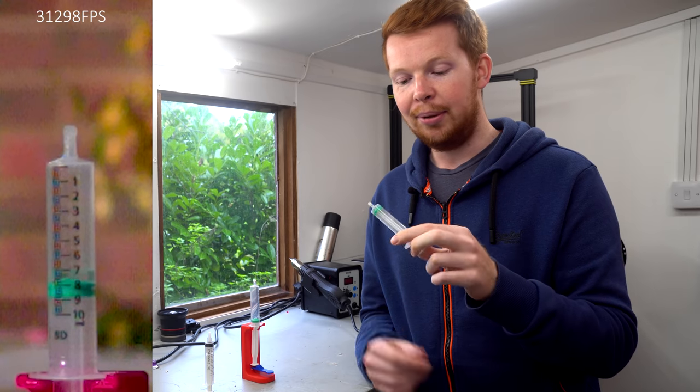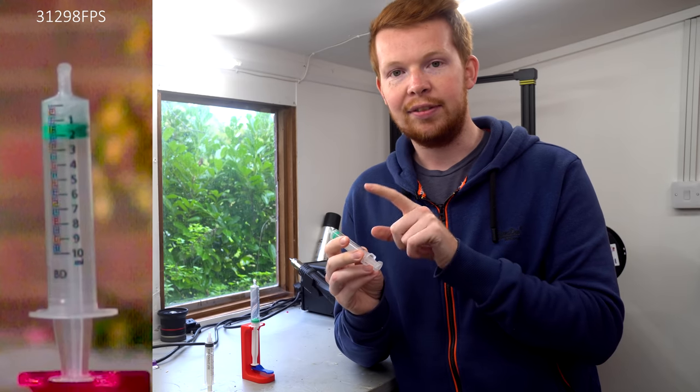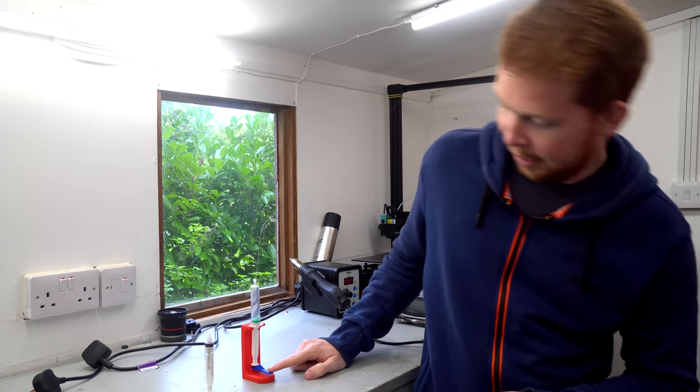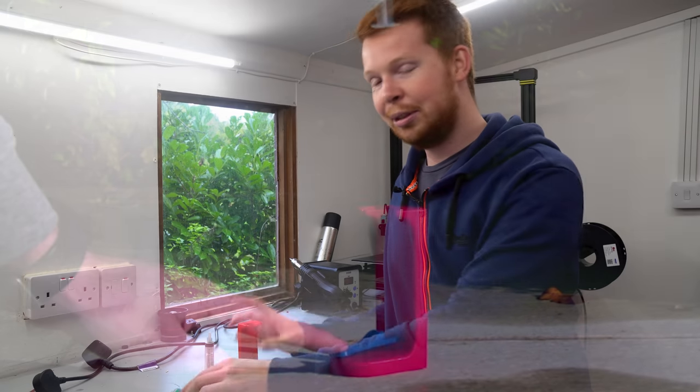This is a 3D printed syringe rocket launcher. I know this project has done a full circle back to the small 10 millilitre syringes, but they just work so well. With the low friction piston combined with the mass of the piston being very close to the mass of the cylinder, they launch so well, and by pressing down this small tab they launch quite violently too. If you want to build this syringe rocket launcher at home, the download files will be in the description below — so if you have a 3D printer, or know of a 3D printing service nearby, you can build your own.